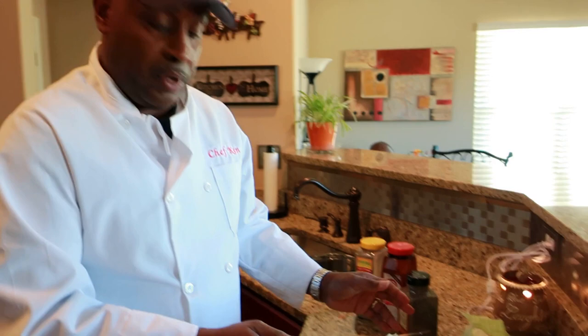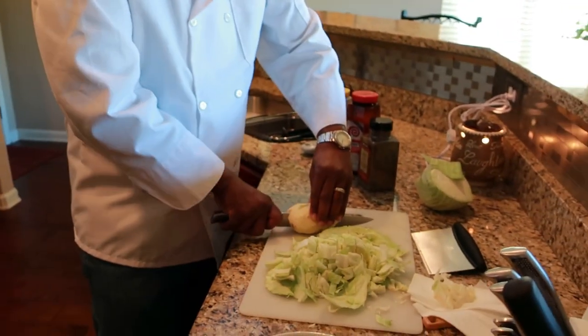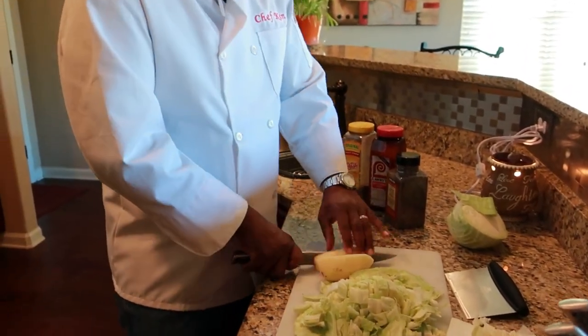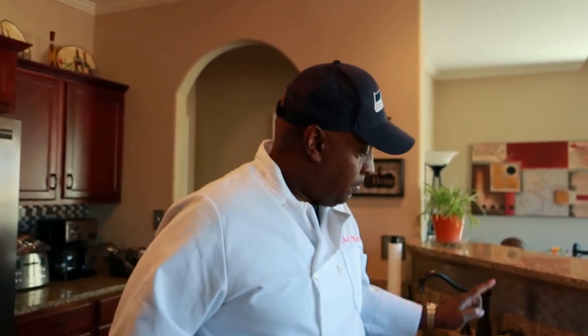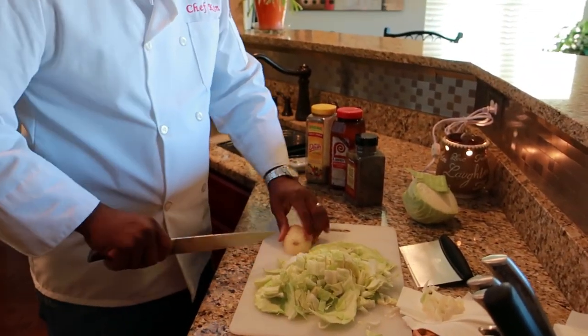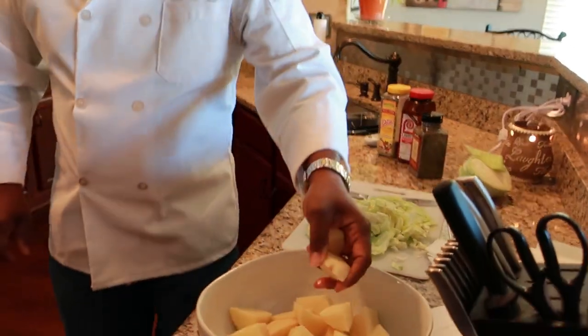Now my potato, which I peeled, we're going to quarter it. We're going to take our knife — keep your fingers out of the way. One half, turn it on the flat side, half and half. That's how we quarter the potato. We're going to add some olive oil, some garlic, a little Mrs. Dash seasoning, some black pepper, and some Lori's seasoning salt. Put that in the oven at 400 degrees for about an hour until the potatoes are tender. Keep everything flat so you don't worry about it moving and cutting your hands.